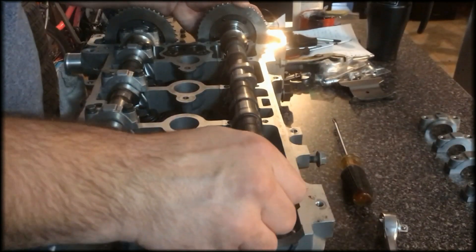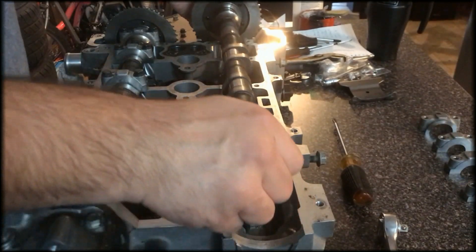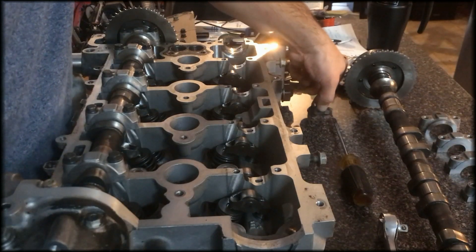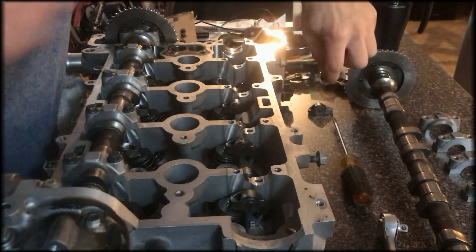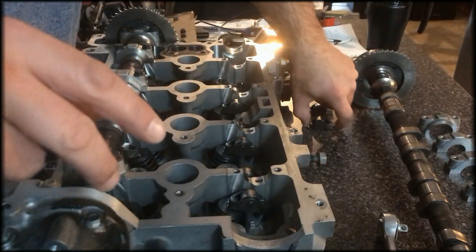So now we'll take the camshaft out — there we go. Pull forward and pull it out, you just have to lift them out and that's it. Again, you've got to keep these in order, so I'm going to have to find a system to keep these in order.